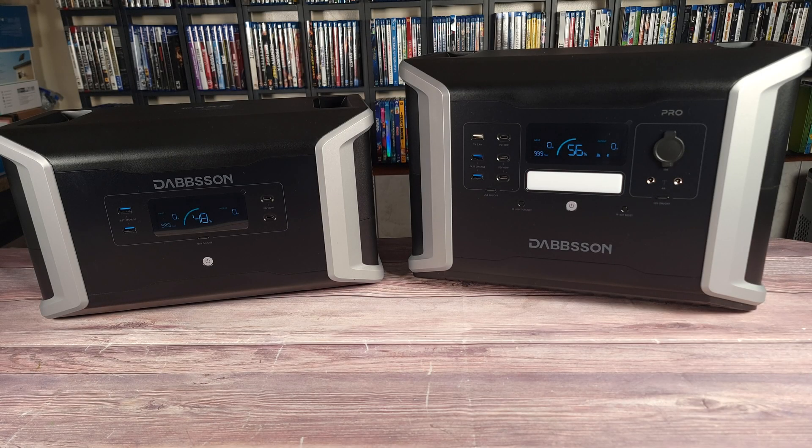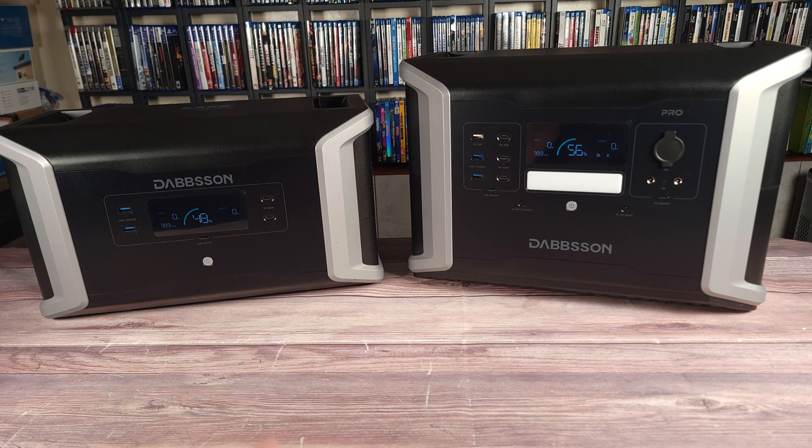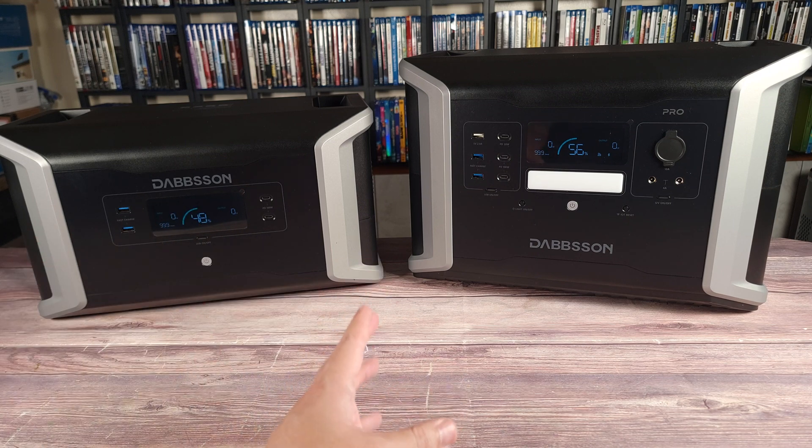A lot of people get nervous storing large batteries in their house, but rest assured you don't have anything to worry about, as this does have an advanced BMS. This continuously monitors and protects the power station from overvoltage, short circuits, temperatures, and many other things as well.